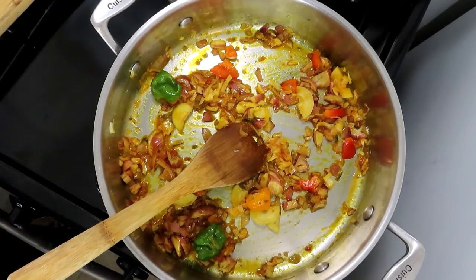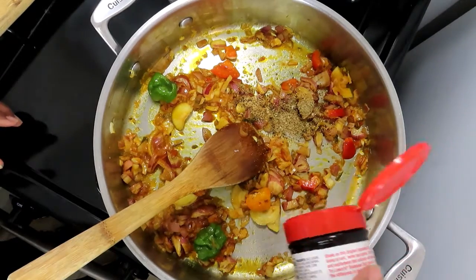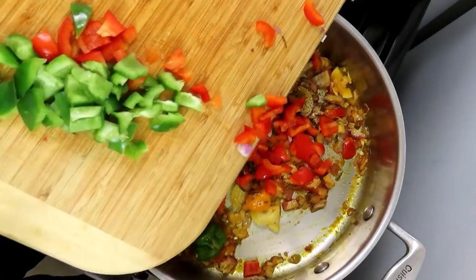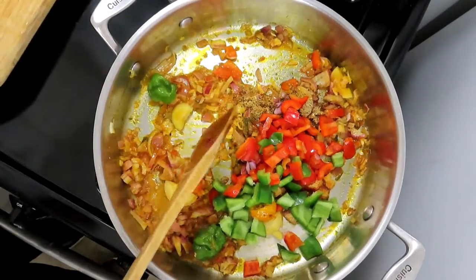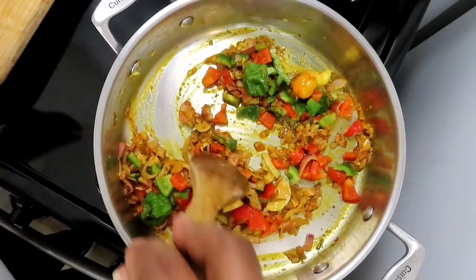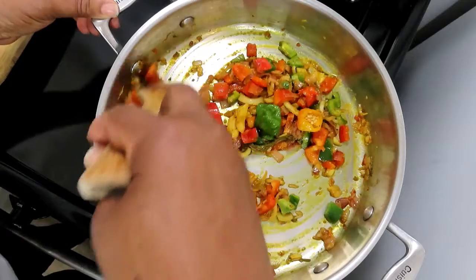I add in a little bit of Mrs. Dash — about a teaspoon, maybe two teaspoons. Then I add in some red and green peppers. This smells extremely good, too much aroma!